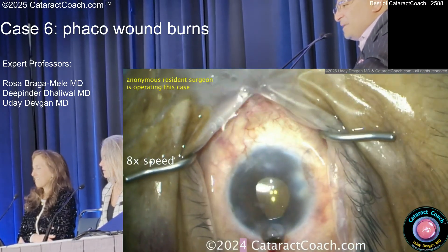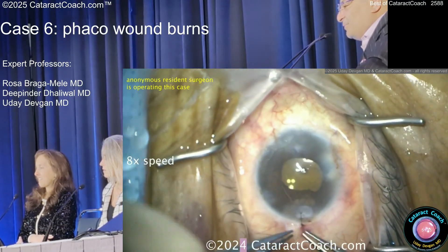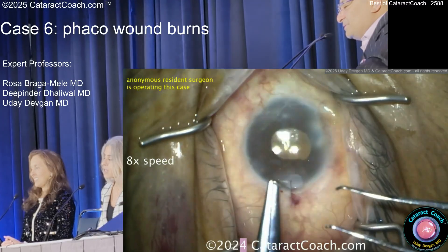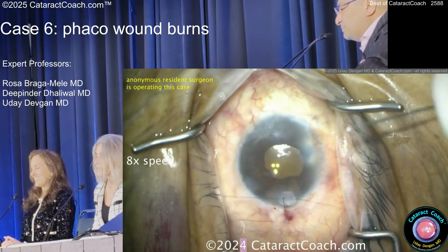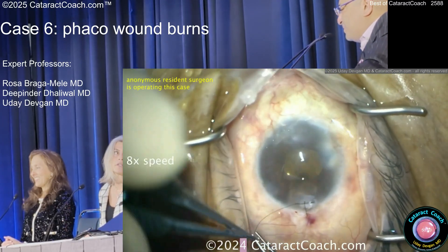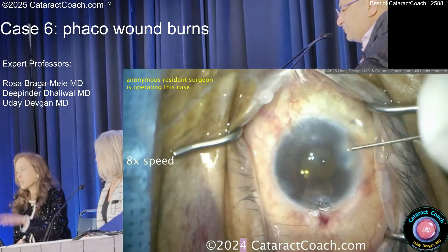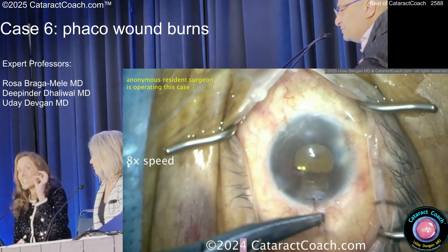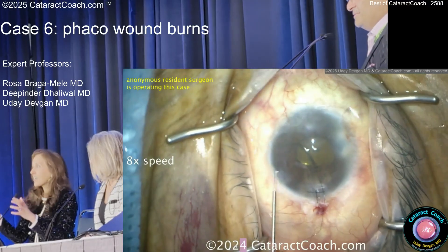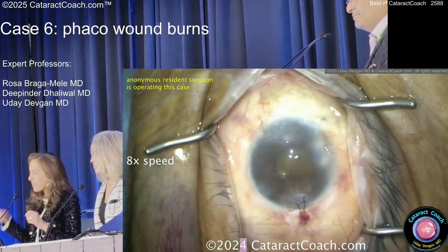The good news is, believe it or not, these patients can do okay — but you're looking at leaving sutures in for months, and the cornea slowly going back to reasonable after a year. There is new technology available that will help prevent wound burns. Before you step on the pedal to position three to get FACO, make sure you're not hearing a ding-ding-ding — that means it's occluded already. Go in, just irrigate and aspirate, see what's happening, and as long as you've established flow, then start FACO.